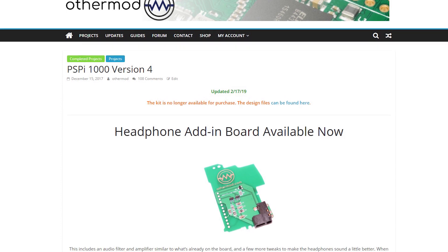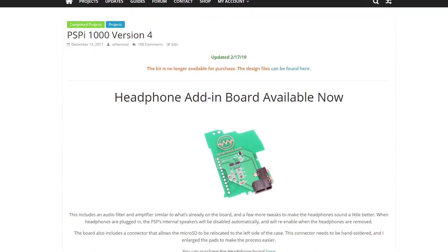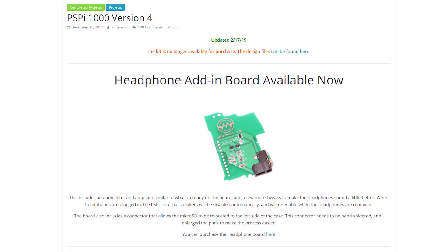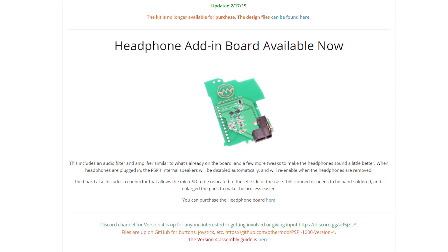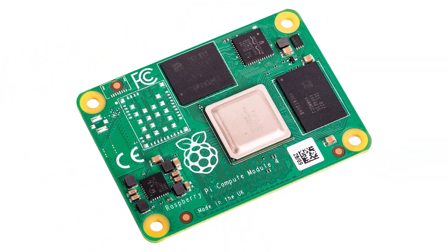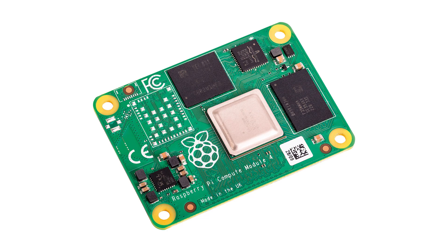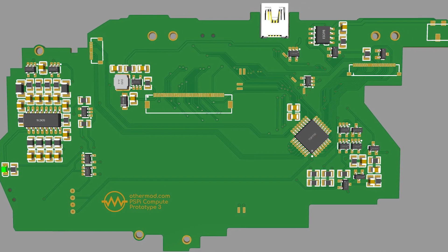So that about covers it for this board. I stopped shipping it a while ago, and these videos are here for anyone looking to use my designs in their own projects. All the info can be found in the description below. You may have heard that Raspberry Pi is shipping some new compute modules — keep an eye on my YouTube and Discord channels, because I may have something to show you guys soon. Thanks for watching.